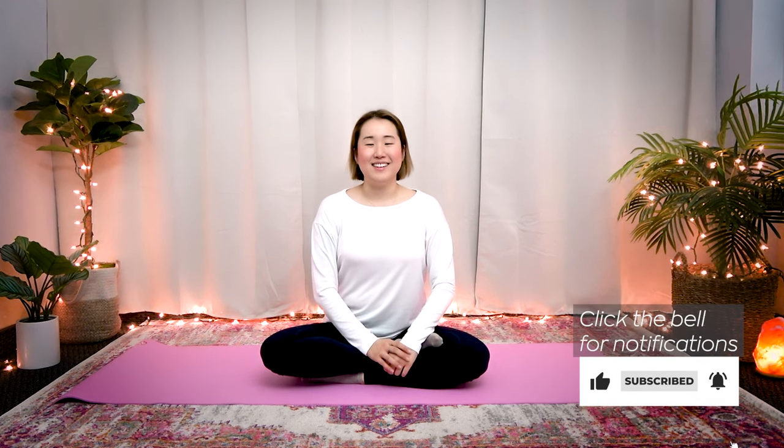Hello Earth Citizens! In this video I will show you a 10-minute routine to send energy to your loved ones. It's the holiday season now and you and your family might be doing something in person, or this year you might have to meet virtually for your family gatherings.